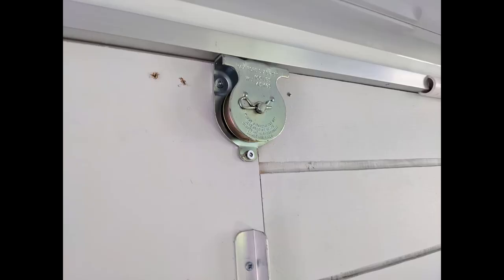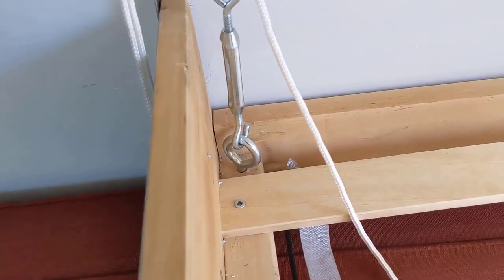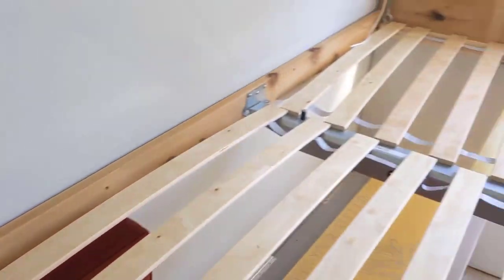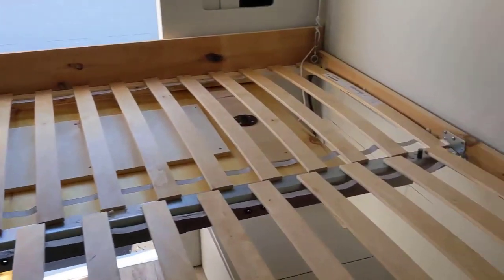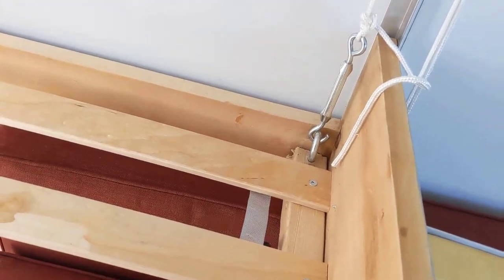From there I also have pulleys mounted up on the wall. Each corner has an eye hook with an adjuster on it to go up and down. I have slats that I purchased at IKEA as well for the mattress, to keep it a little bit lighter and let air to the mattress.